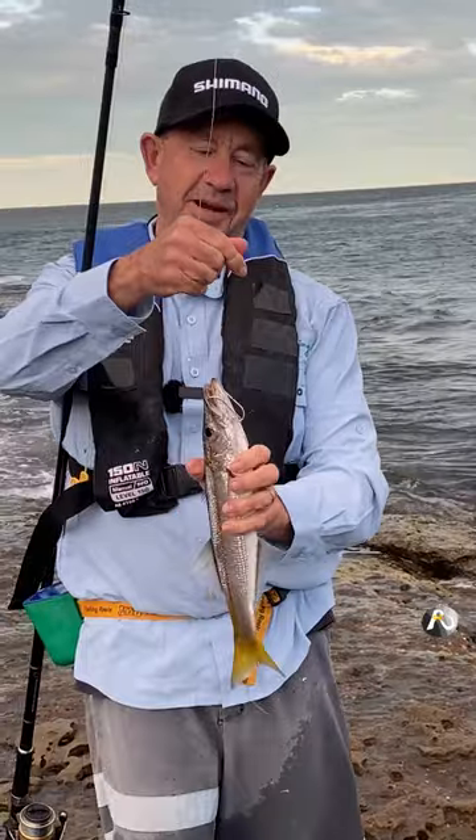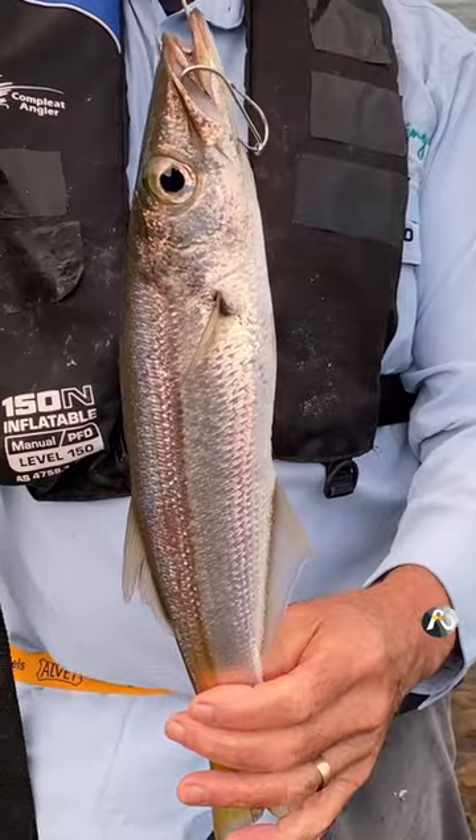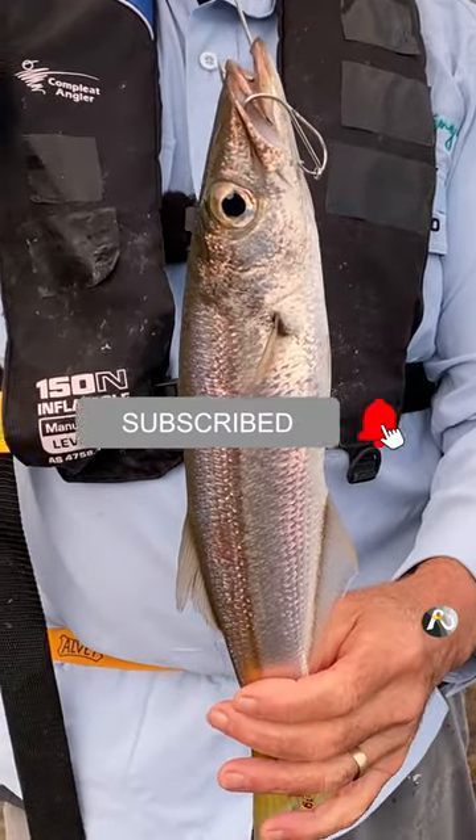Different to what the Americans call a pike. They're quite slippery customers. They have some sharp top teeth, these guys.